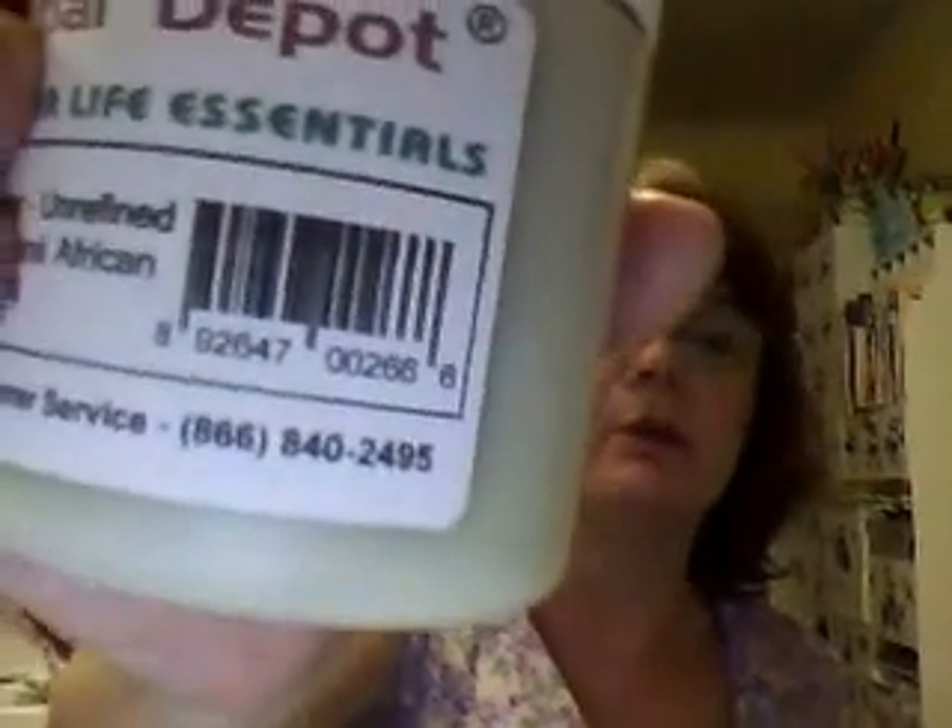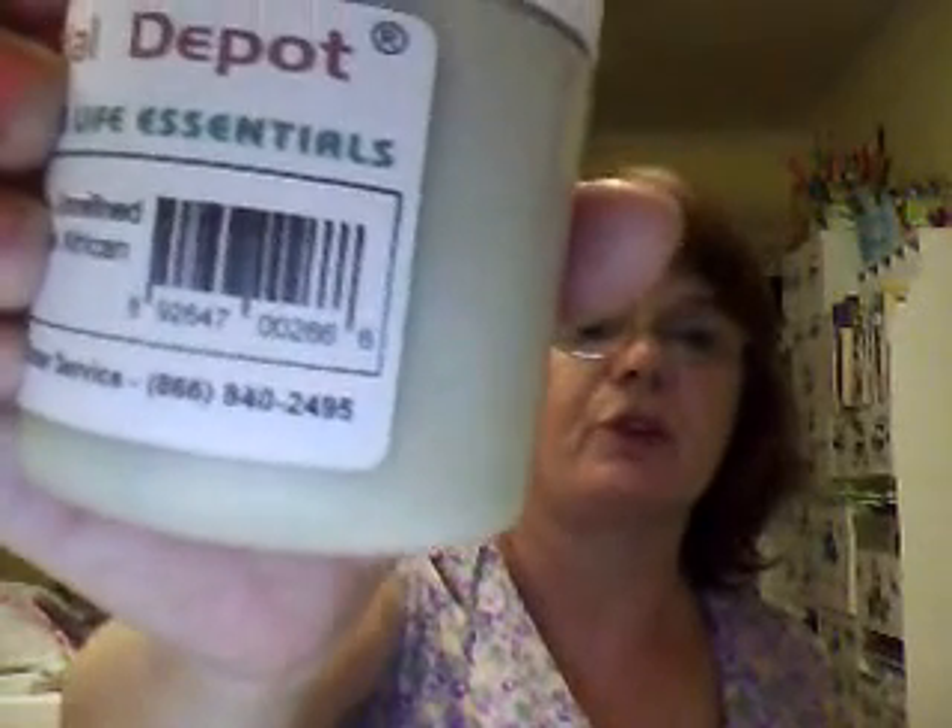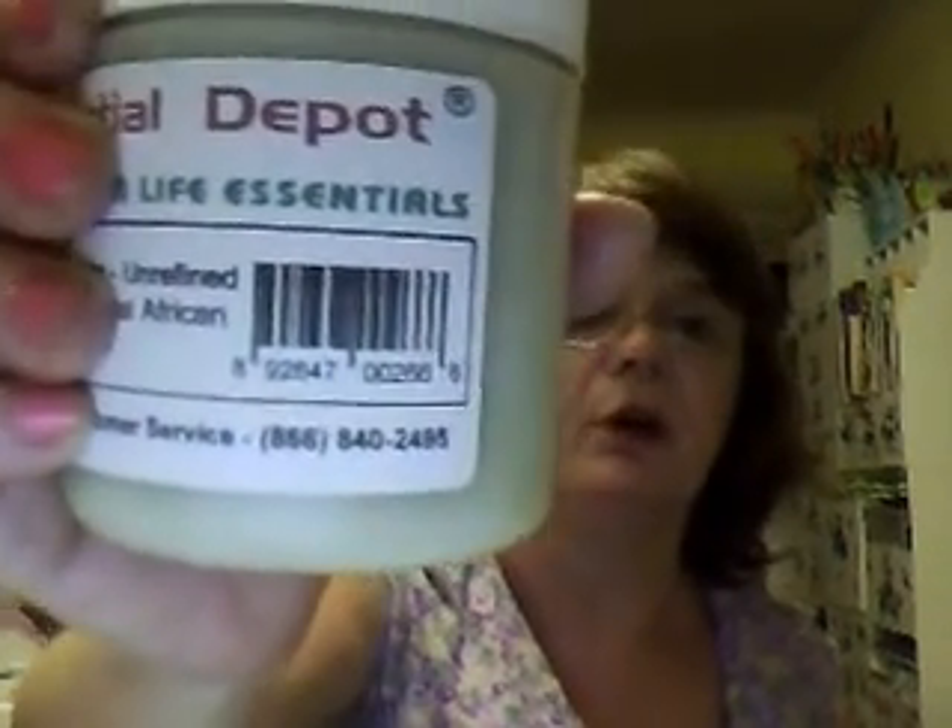I use my own soaps, by the way. My mother complimented me on my skin one time and asked what I was using — I said it's my homemade soap. This is eight-ounce organic shea butter, unrefined, 100% finest quality natural African, and I've got until December 2014 to use it, but it'll be used way before then. They also have a customer service number right on the bottle — 866-840-2495. If you go to their website and the live operator isn't on, you can call that number. They're a bunch of friendly people — I've met them and they are very nice.